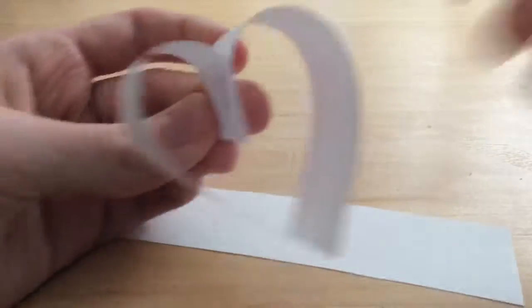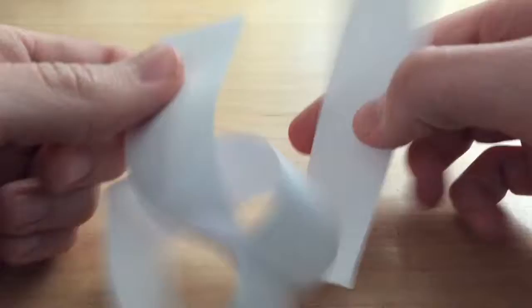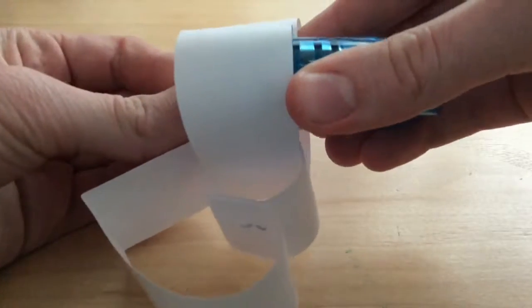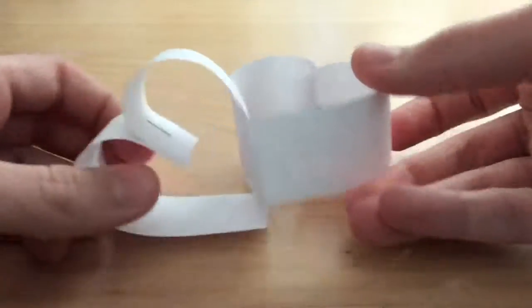Now, we're going to do the same thing with another strip, but it's a little different. After you fold the second strip, put it through the first heart, then keep going with the other steps. Now you can keep putting on more hearts.